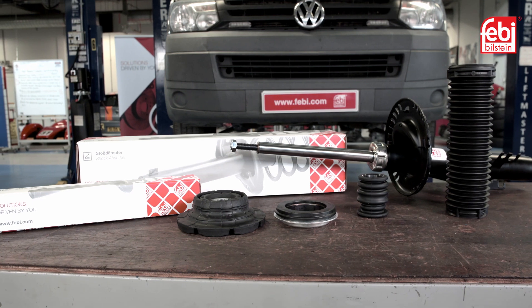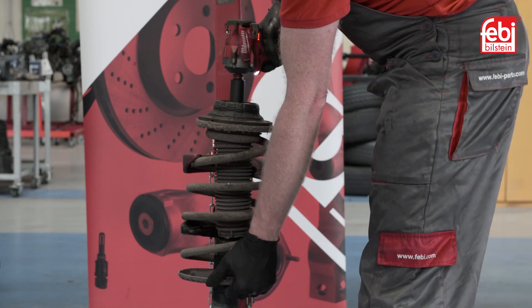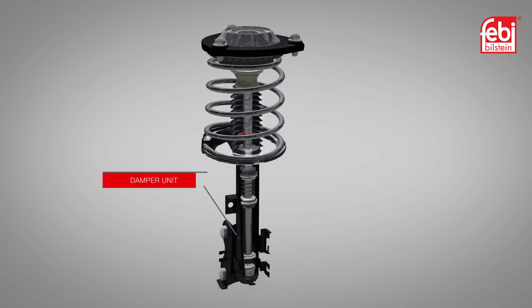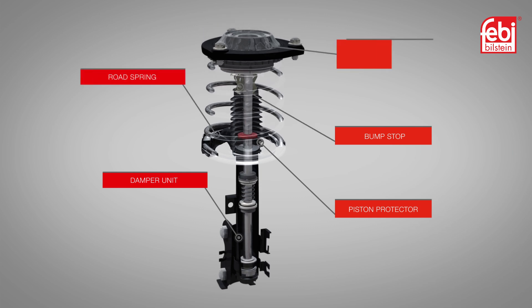Phoebe provides a complete repair solution for this featured vehicle. Compress the spring and remove the retaining nut. The suspension unit comprises of a damper unit with a piston protector, bump stop, road spring, suspension strut mounting and bearing.